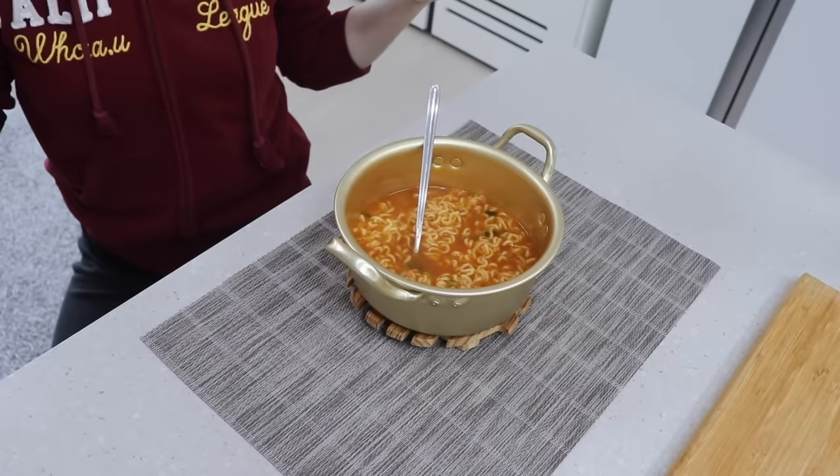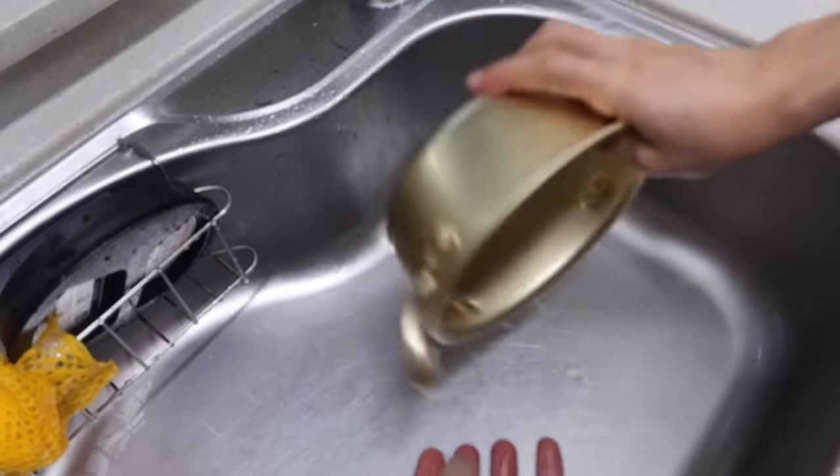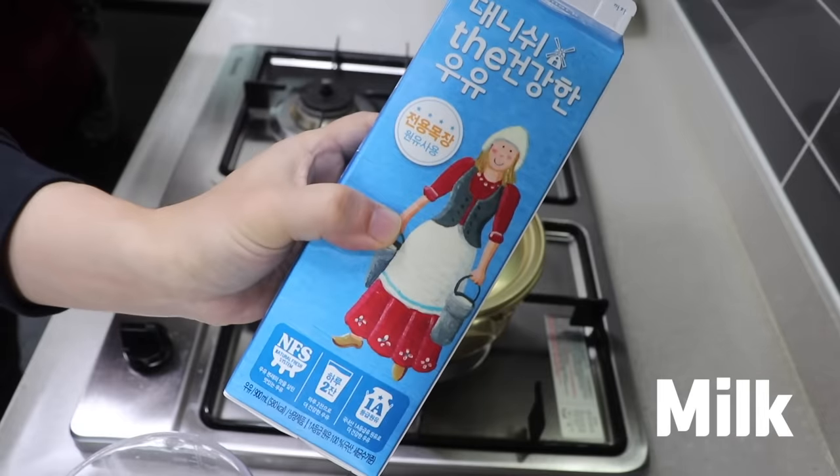If the difficulty of ketchup ramen is level 1, this next ramen is level 1.1. You could make ramen with water, but this time I'll put milk instead.